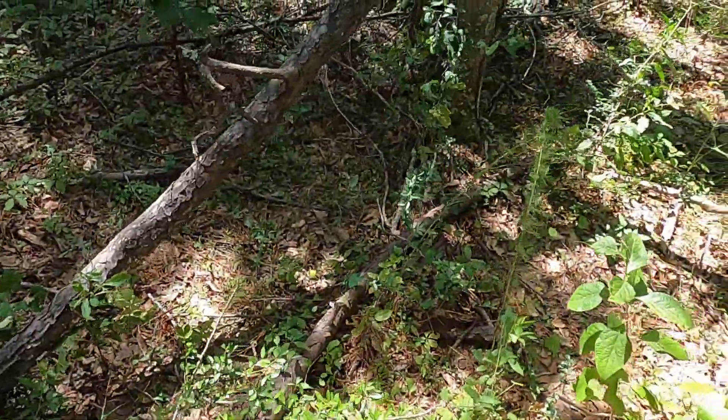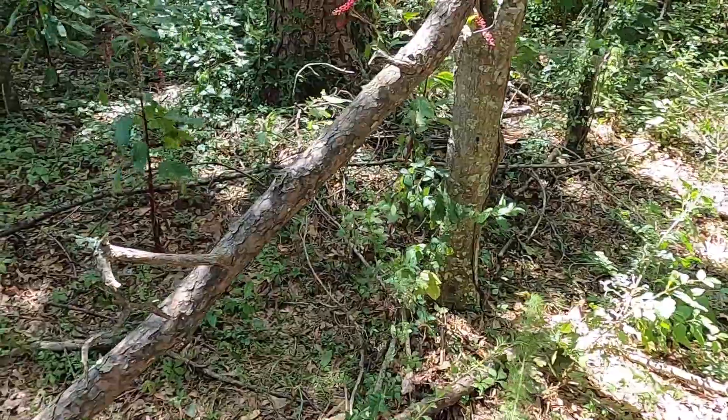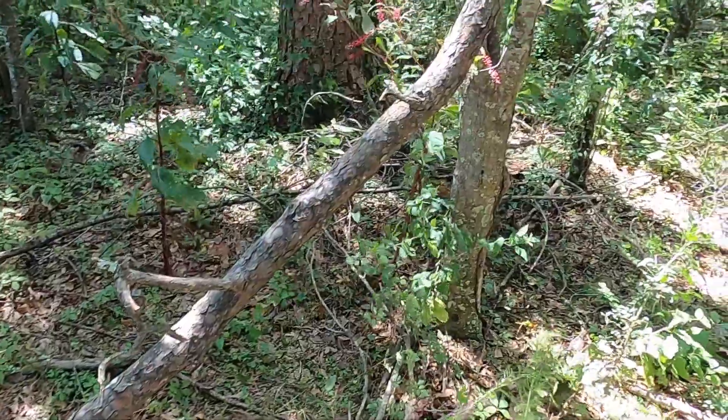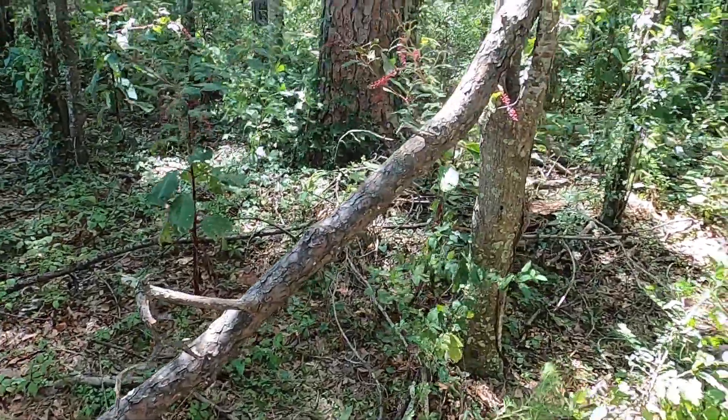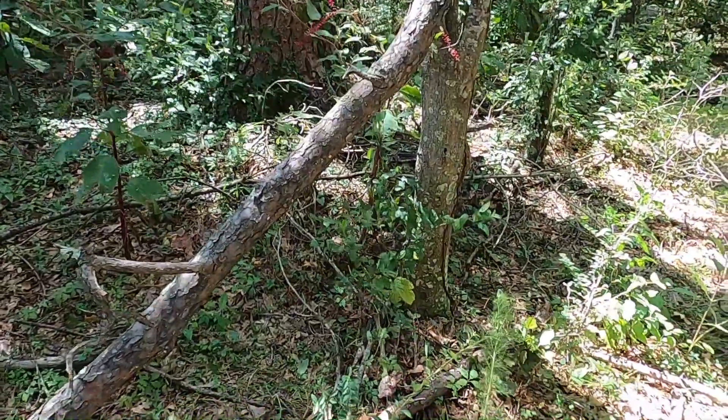Alright y'all, so I got the support — it's just a big log. Next, let's try to find another one to lay across. Then we're gonna put the tarp down, so let's do it.